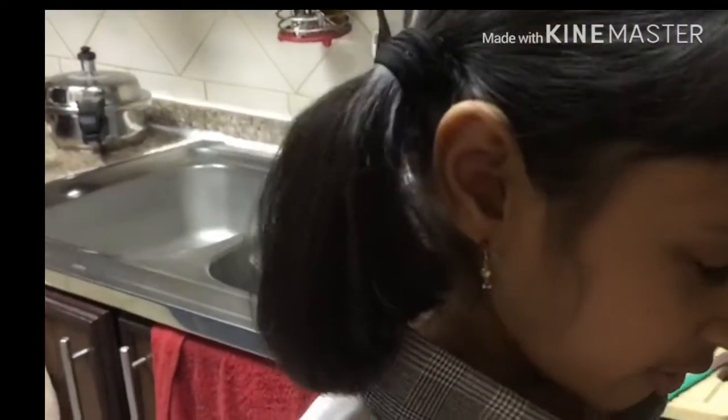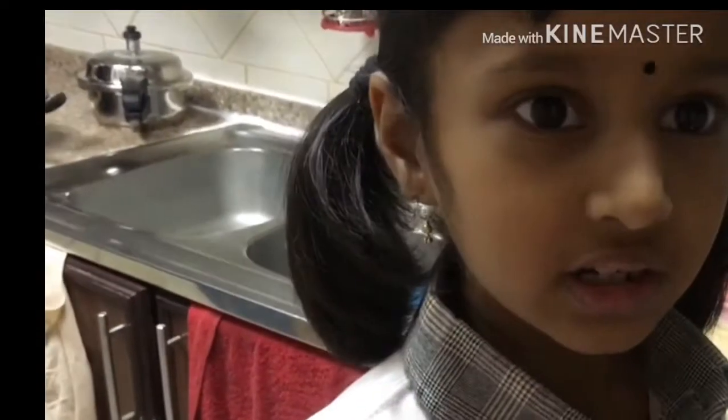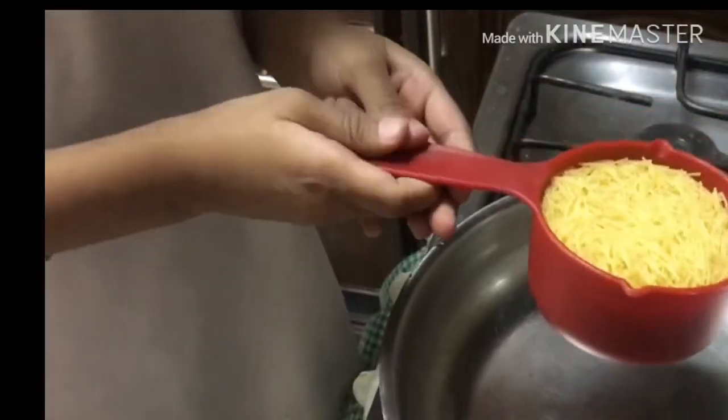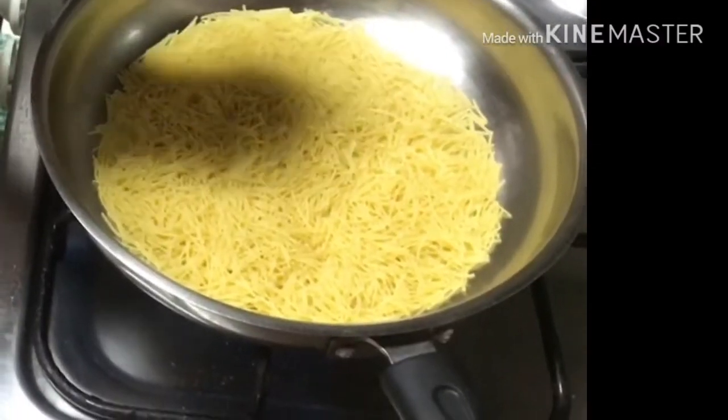I am going to show you how we are going to make vermicelli. Take one cup of vermicelli and add it to the pan. We have to roast this vermicelli.